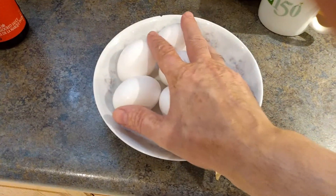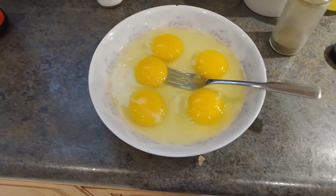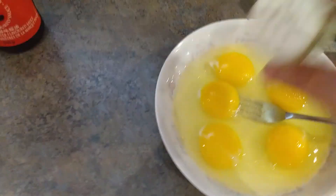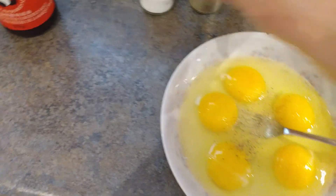So we're going to beat these eggs — that's what we're going to do. I'm doing this for 14 people, so I have to have enough rice for 14 people, so I've used five eggs. I'm going to add a little bit of salt and pepper — just a little bit.